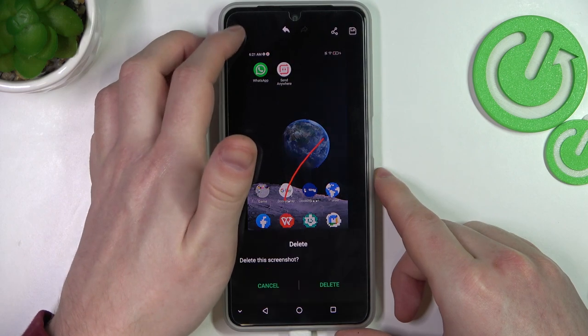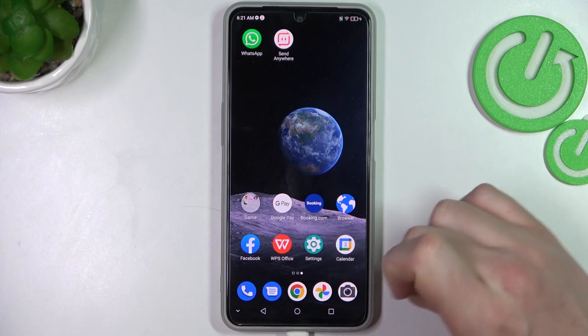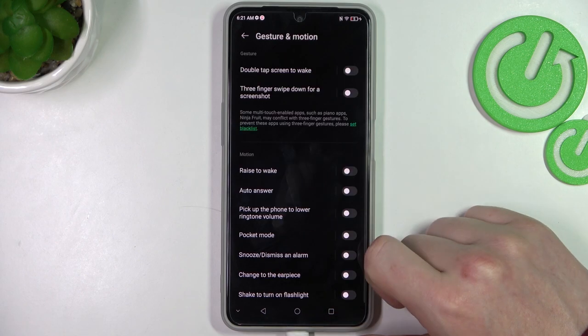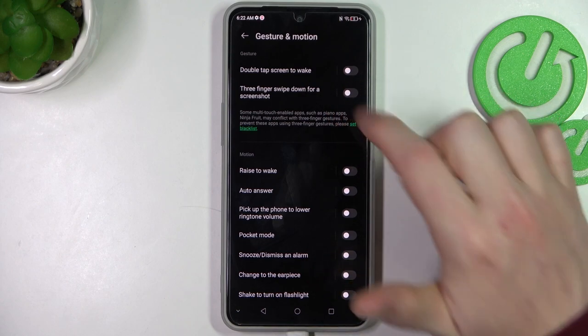Now the next option for a screenshot: we need to go to Settings, find Features, then locate Gestures and Motion, and here we just need to find the three-finger wipe down for a screenshot.